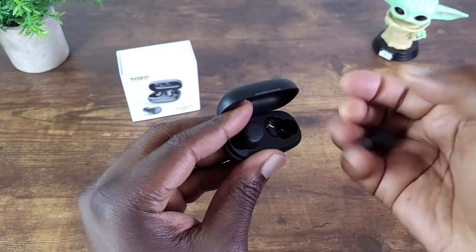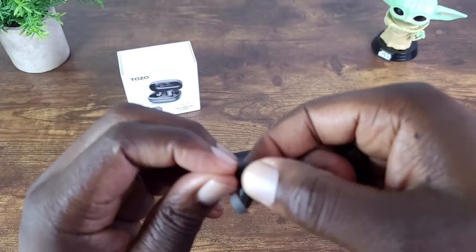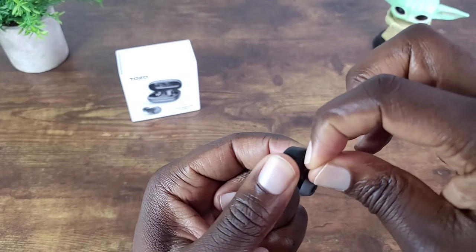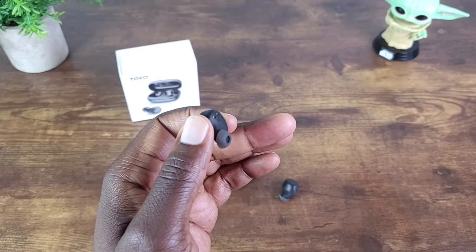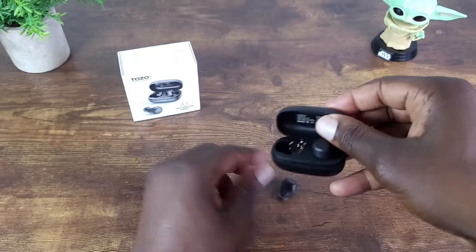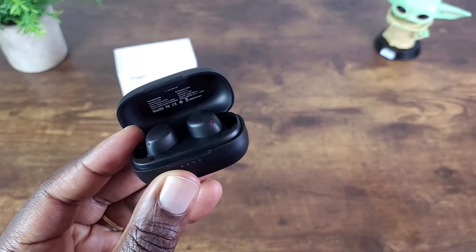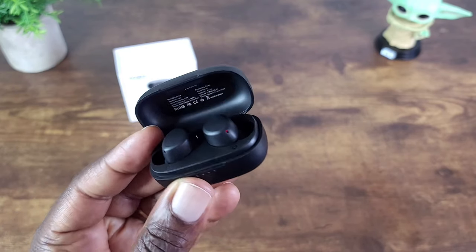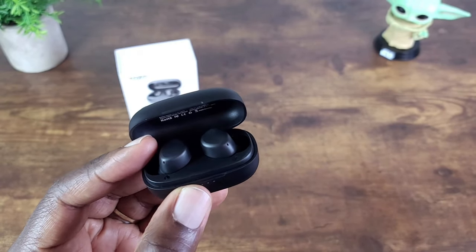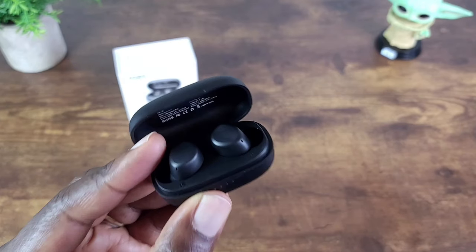Let's pull the earbuds out. There's a film on them that you want to remove, then put them back in the case so they can charge. As you can see, they start to charge. This comes with Bluetooth 5.0, and on a single charge you can get up to six hours of use. With the case you can get up to 24 hours — at least that's what Tozo is claiming. Again, it's rated IPX5, so sweat shouldn't be a problem.